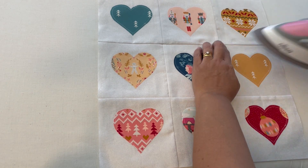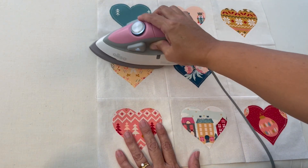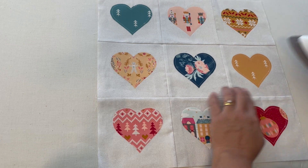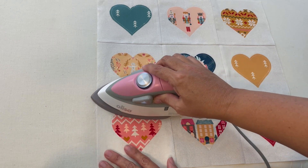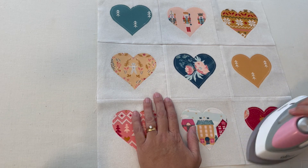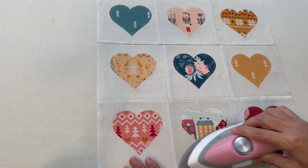Once we've sewn all our blocks together, let's give those seams a press. I'm going to press them whichever way they want to go — some are coming down and some are going up. I'll turn it to the front, give it a gentle finger press, and press along each of those seams. It doesn't hurt to give it a quick iron while we're here. I'm also going to trim off all my loose threads at this point.